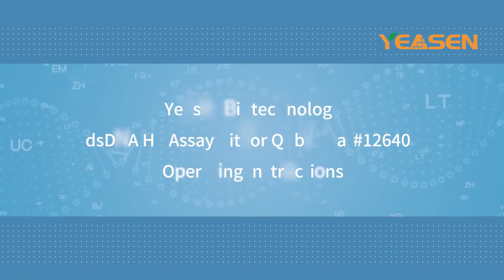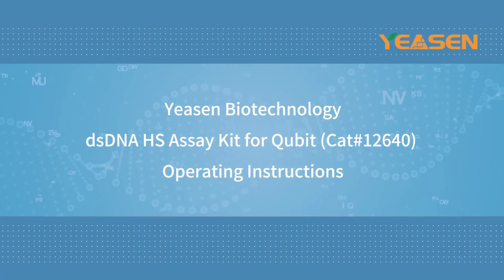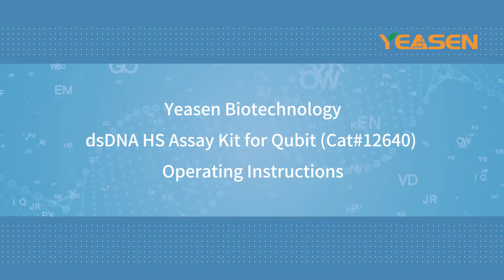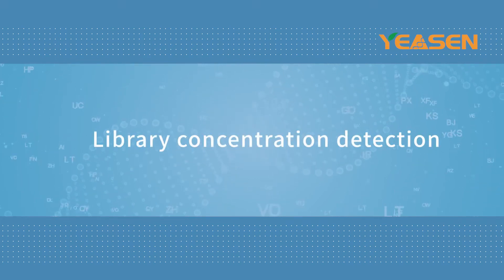DSDNA HS Assay Kit for Qubit, CAT number 12640. Operating Instructions: Library Concentration Detection.